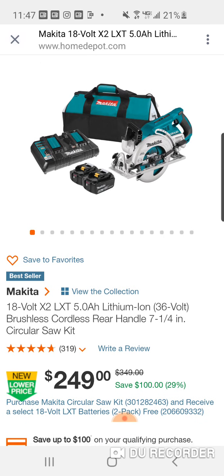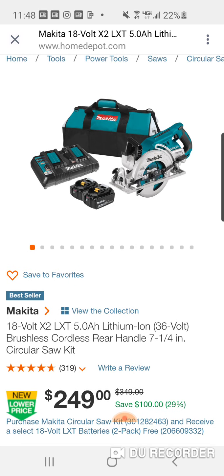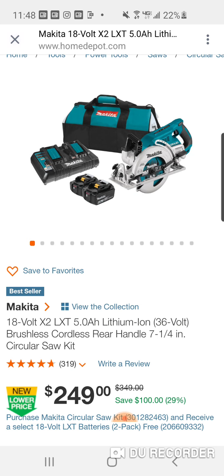Bare tool used to be $249 or so, and obviously the Milwaukee is $269 bare tool. There have been some deals — rear handled saws have come down in price. This alone for $249 is a much better deal. With the Milwaukee fuel rear handle deal, you're paying $20 more and getting one battery — 8 amp hours. Here you're spending $20 less and getting 20 amp hours across four batteries.